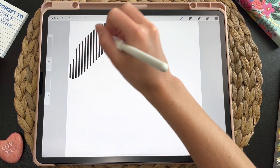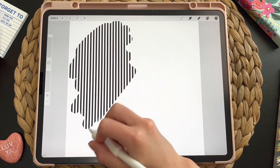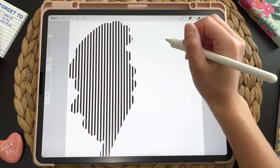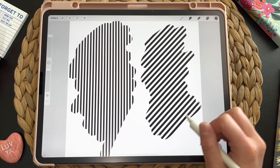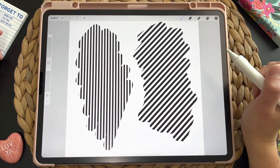These are the two brushes that we're going to be creating today. We are going to be creating a linear pattern and we're also going to be creating a diagonal line pattern as well. So we are going to create both of these today in this little video. If you want to learn how to make these brushes, tune in and we'll get started.